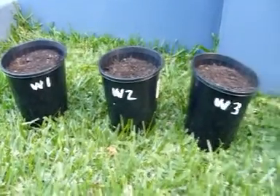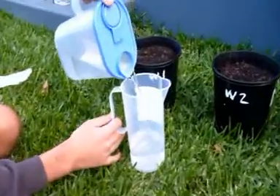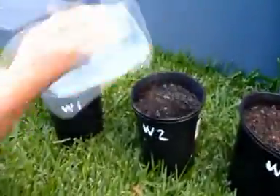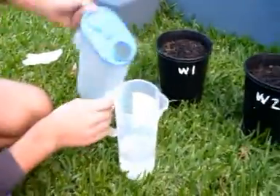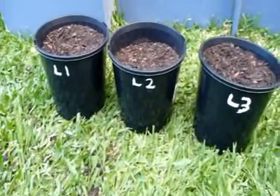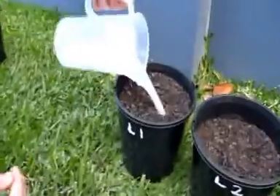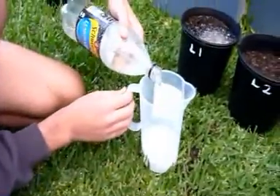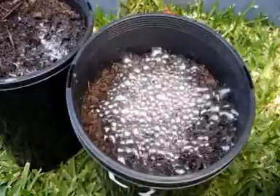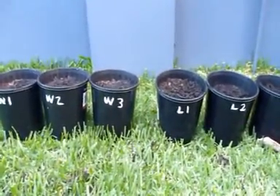Now I need to pour 250 millilitres of water into water 1, 2 and 3. Now pour 250 millilitres of lemonade into each one. I'll continue watering them once a day.